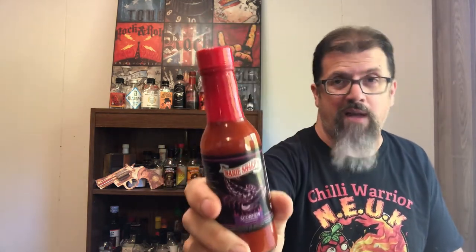It says on the site 'hot hot hot' so I'm really excited to try this out — let's see how hot it is. The ingredients are scorpion peppers right off the bat, habanero peppers, vinegar, salt, onion, and garlic.